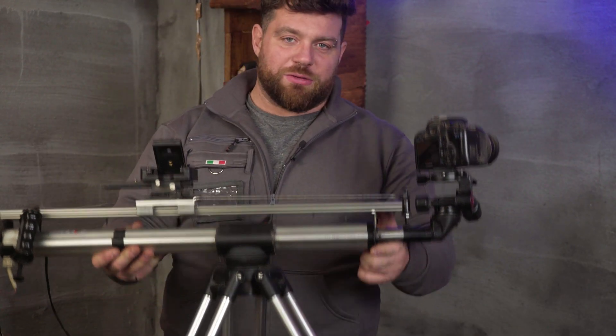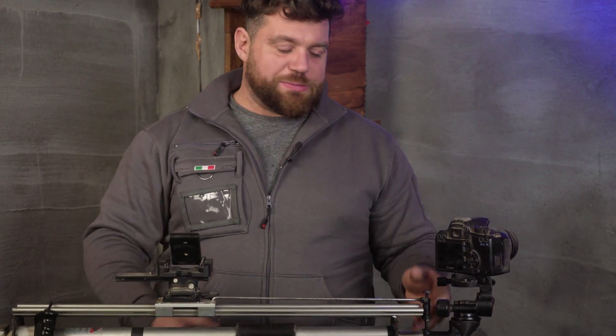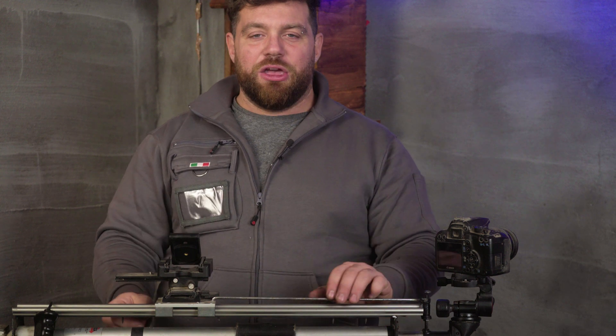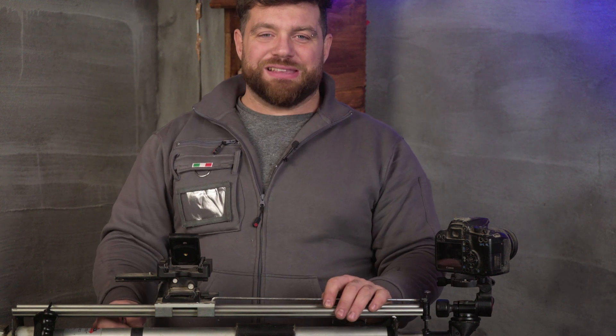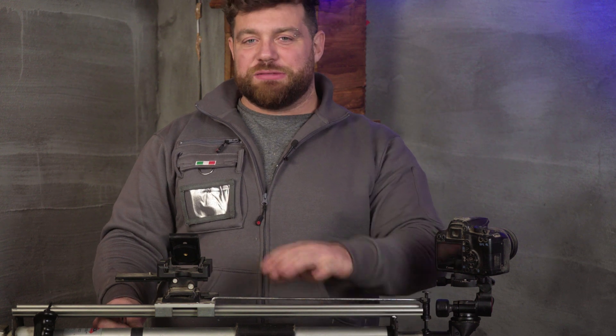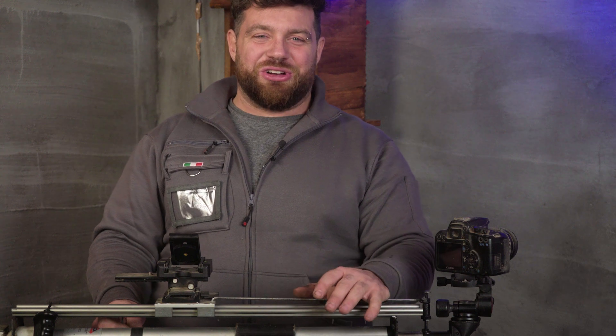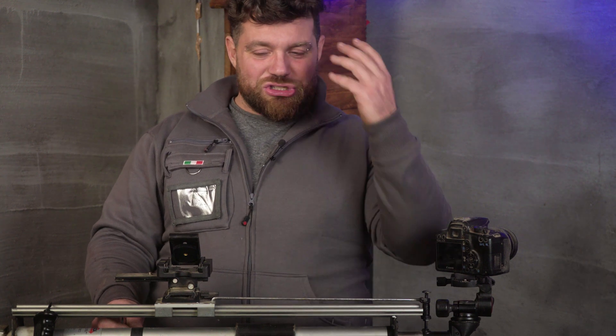The weight here is absolutely ridiculous — in a good way. We have the tripod made with aluminium, the piston itself is mainly aluminium, and the rail on top is aluminium as well. So the weight is perfect, and I can't wait to use this slider in all my videos.